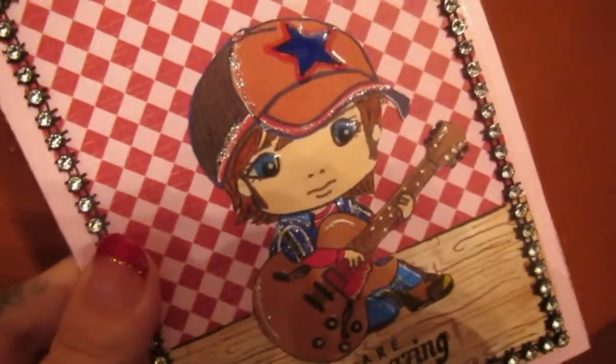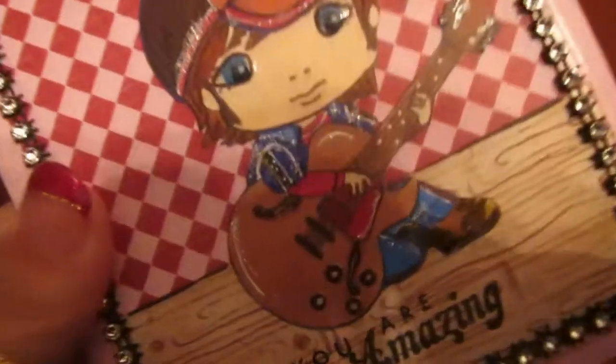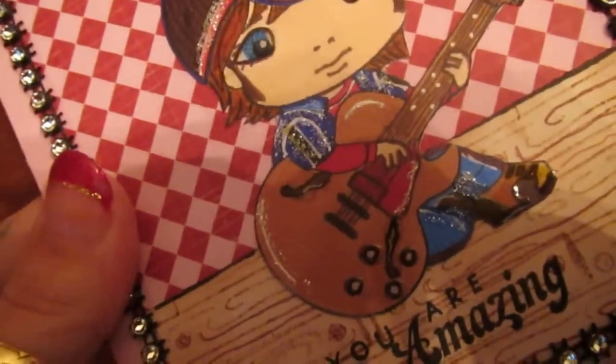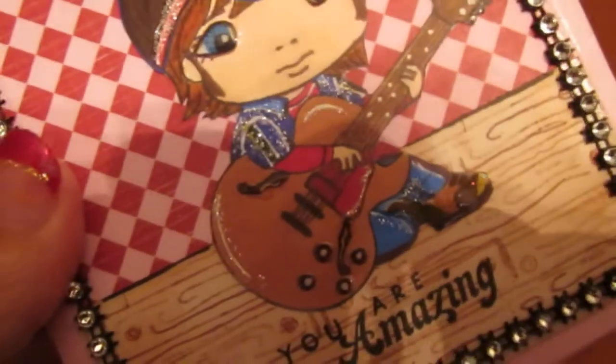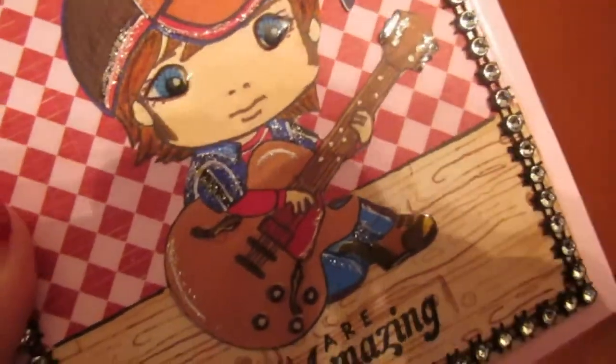This one has my son in mind because he loves red and blue. To keep him cool — little rocker style, kind of Tony Hawk type clothes — and I did some detailing to the guitar to make it more realistic.